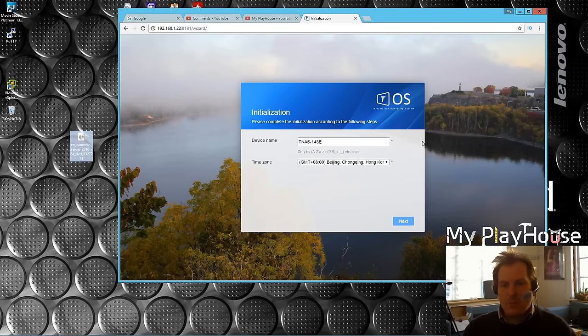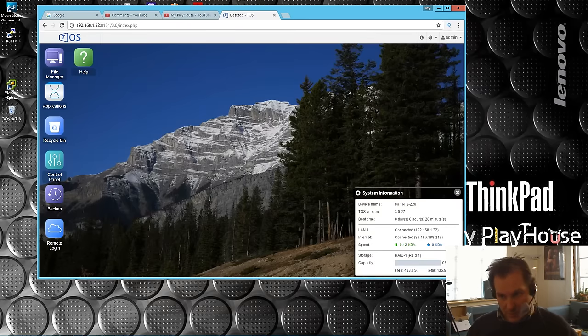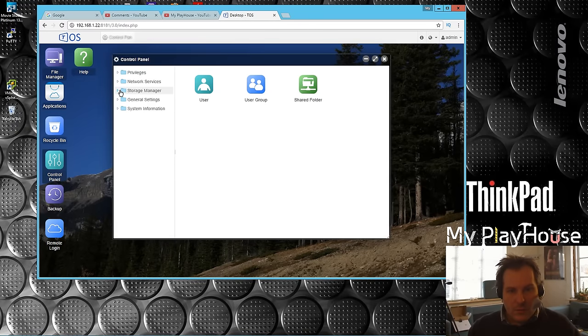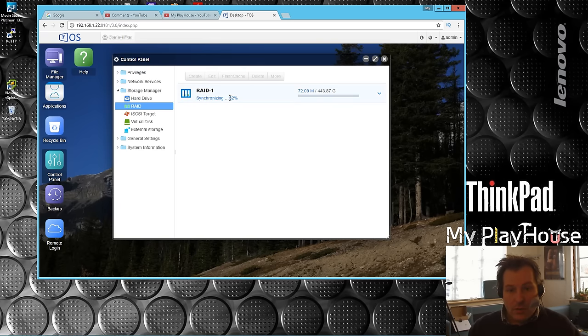The system has installed - it didn't take long. We can see there is a RAID 1. Going into storage, hard drives - we have two good drives. RAID 1 is synchronizing at 52%, so we might just wait until that is completed before we continue. I have no idea what synchronizing of two empty drives is all about, but apparently it's testing something, which is probably a good thing.